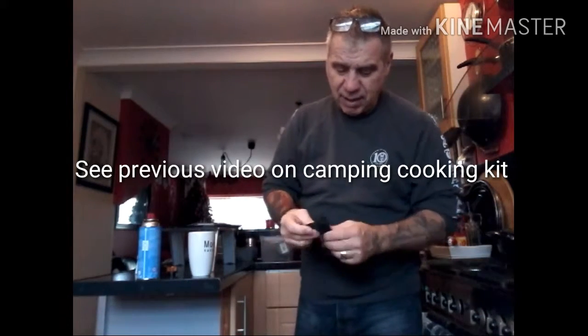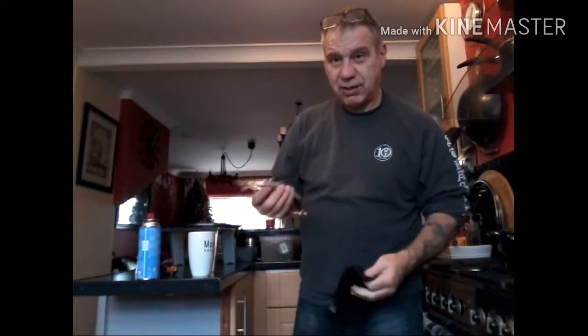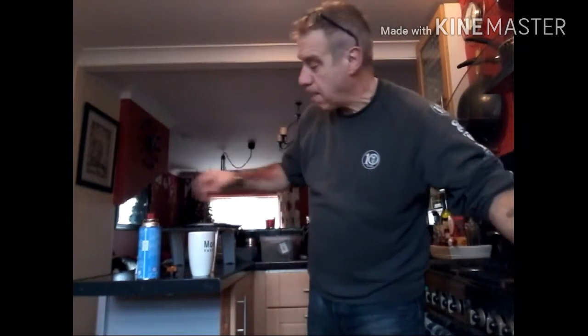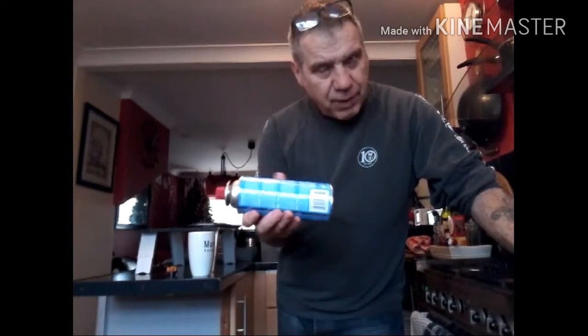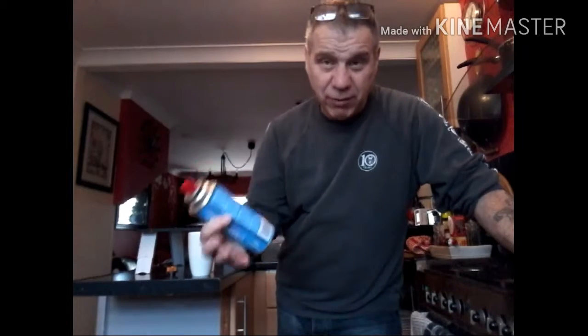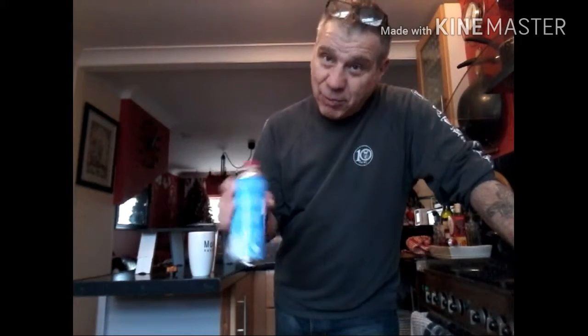I won't boil anything up today - this is purely a test just to make sure in my own mind, and for you guys, that you can see this thing working and doing what it's meant to do. What I did last time: the cylinder was laying down, and the fluid in it was going up the pipe and out of the regulator, causing big flames. Go back to the previous video and look at the camping gas cylinder test to see what I mean - it was quite pyrotechnics really.